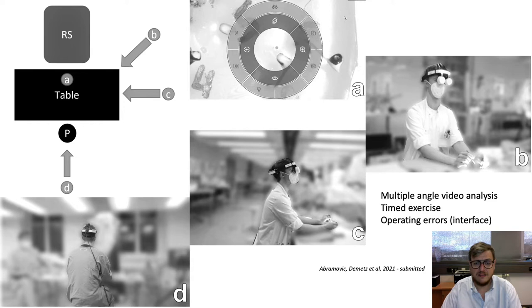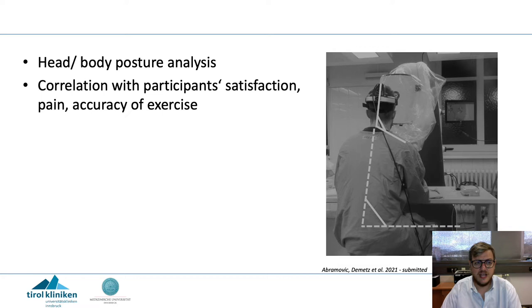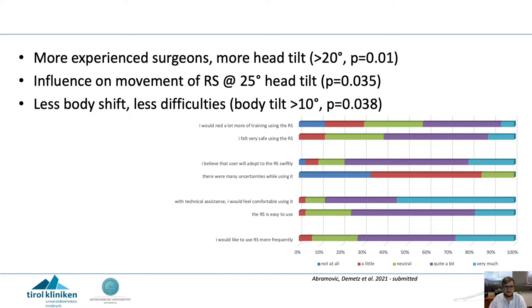We had a multi-angle video analysis of this timed exercise and also recorded operating errors concerning the interface. This is an image of the head posture analysis — we calculated using special software the head angle and body angles from baseline, and correlated that with participant satisfaction, appearance of pain, and accuracy of the exercise.